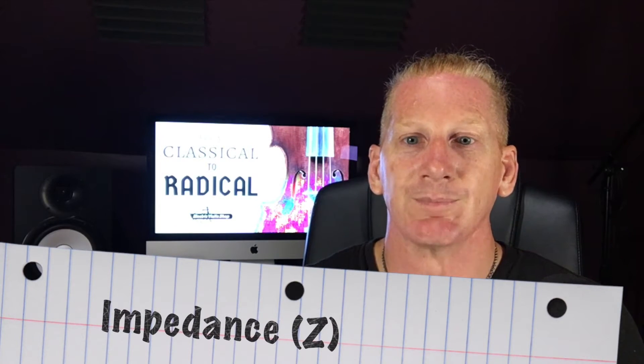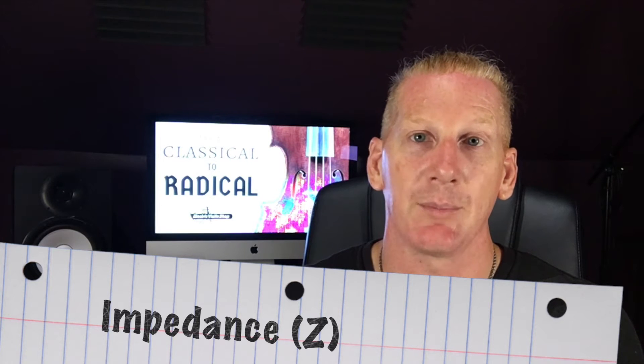To get to the next piece, we need to understand two concepts: impedance and signal strength. Impedance has to do with the amount of electrical resistance inside a circuit. We use the letter Z to denote impedance. Violin pickups are extremely high-impedance devices. When they talk about guitars being high Z, that's somewhere in the 50,000 ohm range. Violins tend to be in the million-ohm range — super, super high Z. Your violin is an ultra-high-Z instrument.